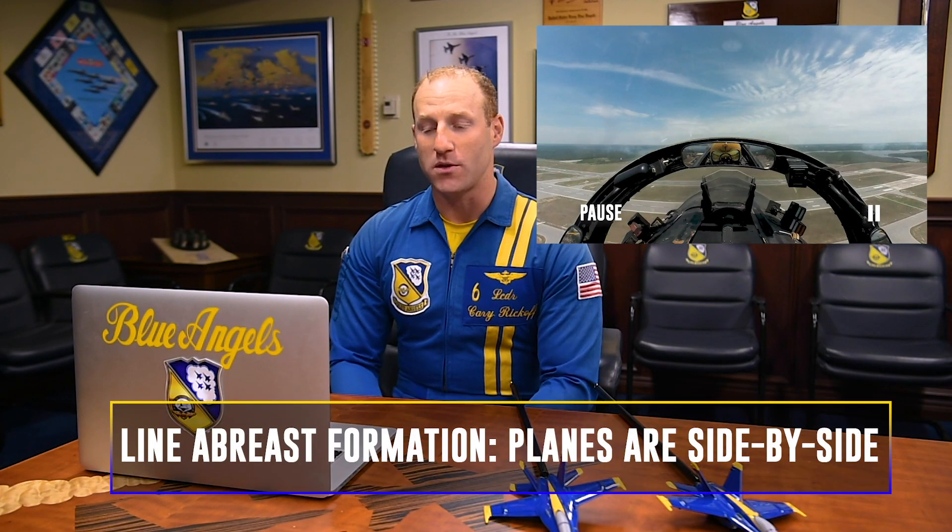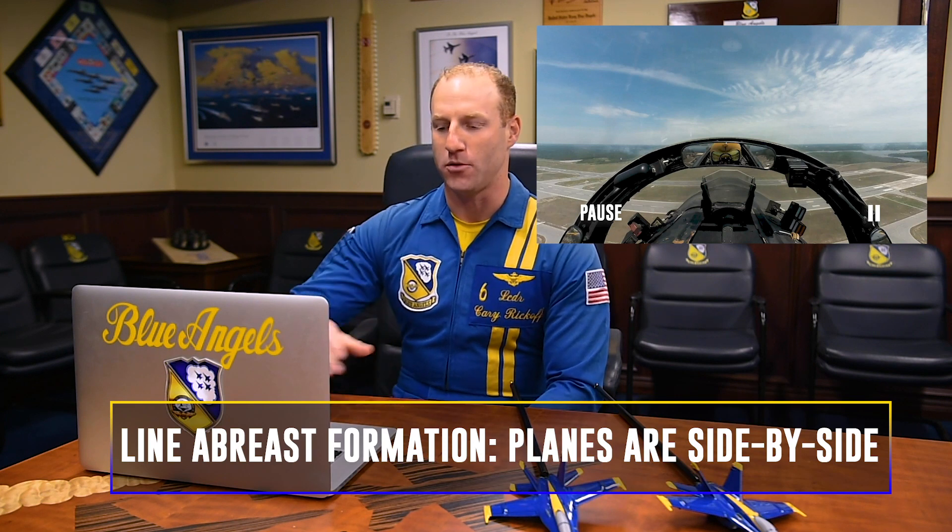So this maneuver begins with myself and Blue Angel number five joining up behind the crowd in a line of breast formation. And we're going to approach the flight line at about 450 miles per hour.